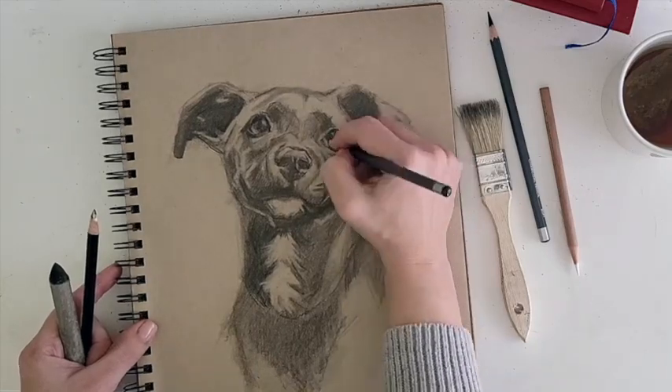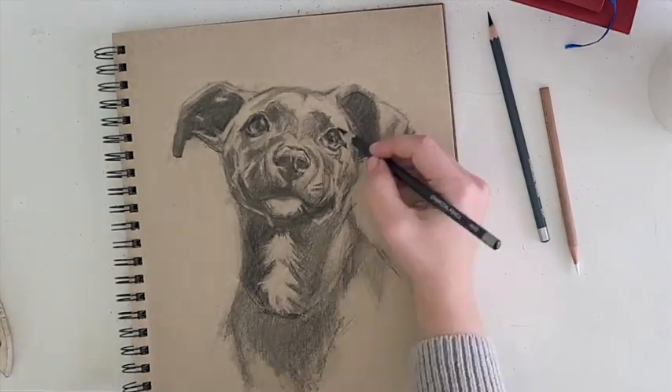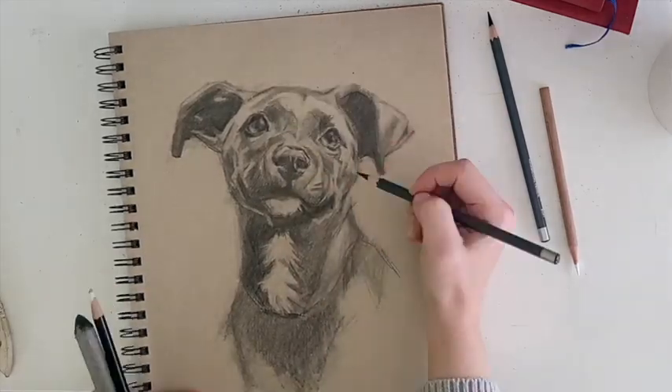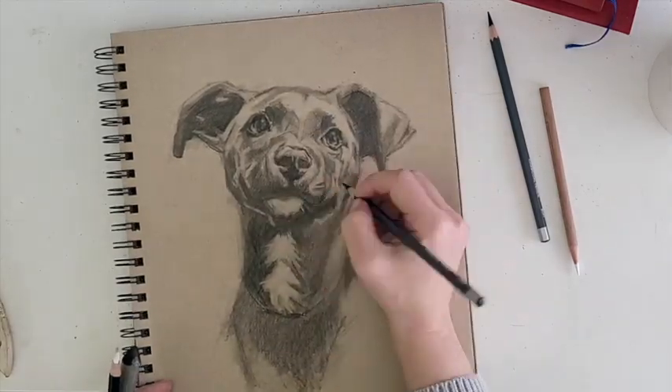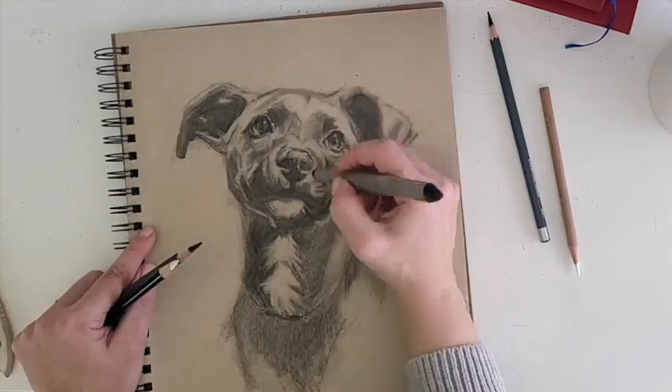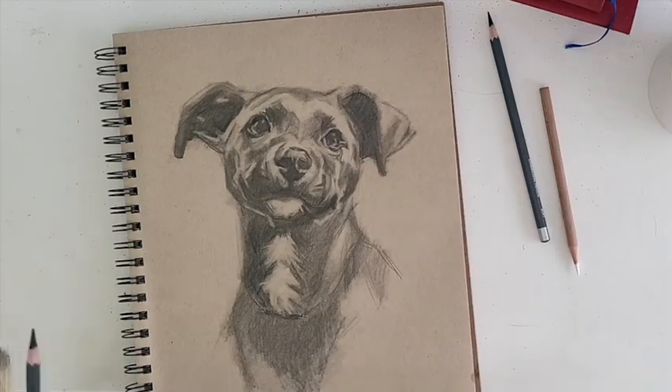Once you feel good about all of the big areas — they're all in the right places, all the critical landmarks are there — then you can start going in with the little details. And this is really where you can spend the rest of your life just noodling away at every little nuance.